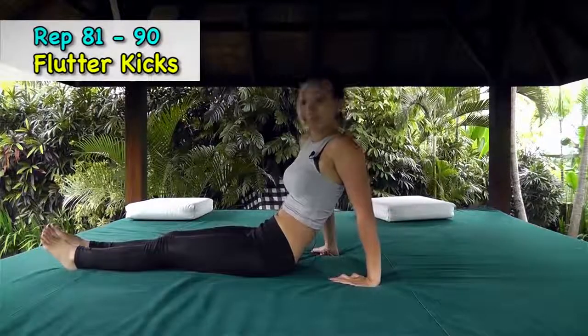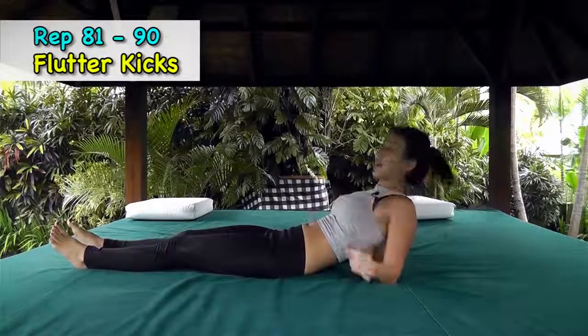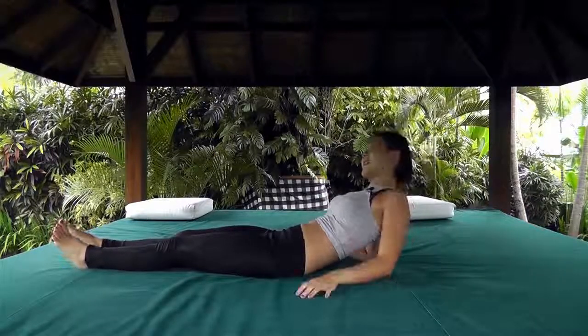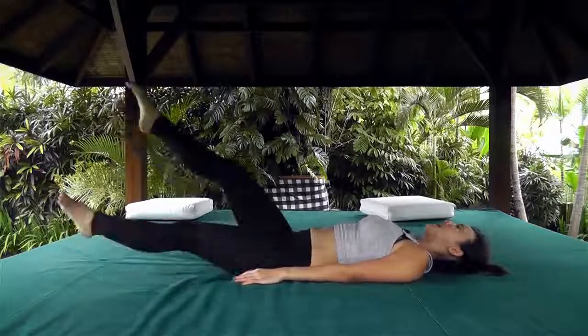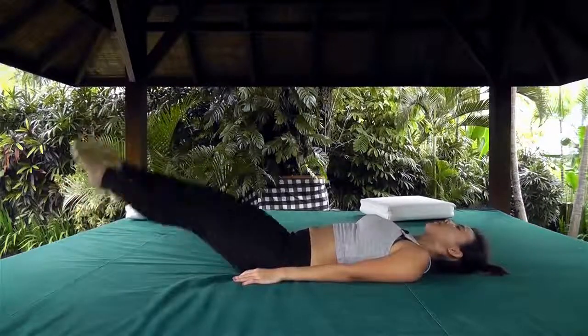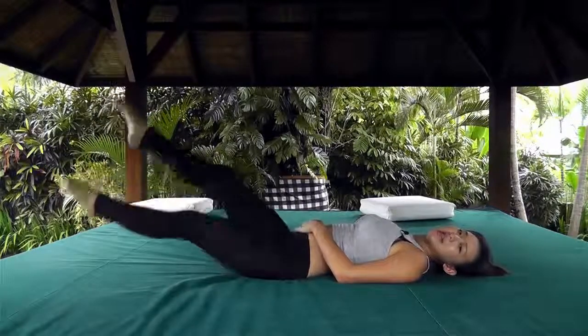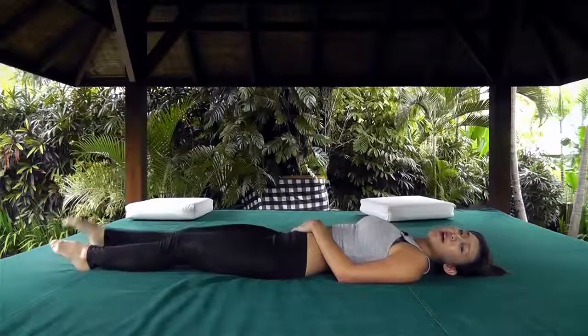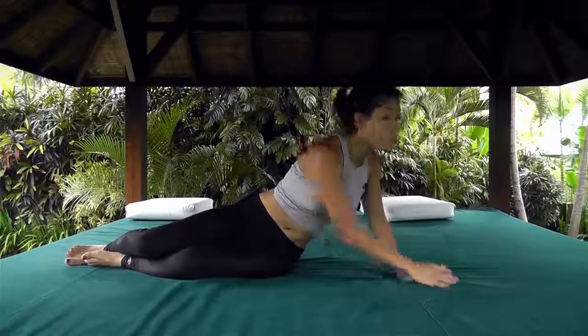The final two workouts are flutter kicks and plank. Lying down is not easy! Just lie down and do ten flutter kicks — left and right, one, two, three, four, five, six, seven, eight, nine, ten. Really engage your core.